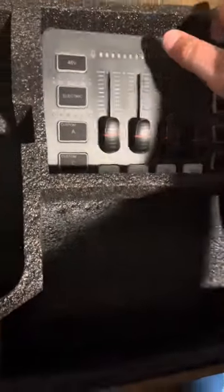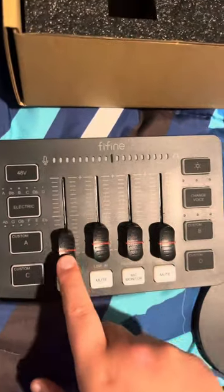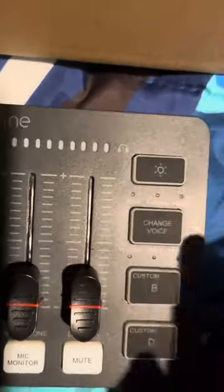And finally, the audio mixer itself. So as you can see, it has monitoring levels and buttons.